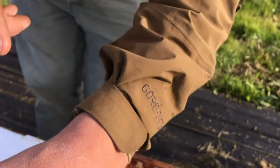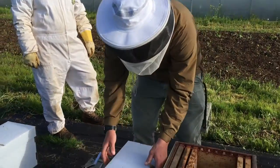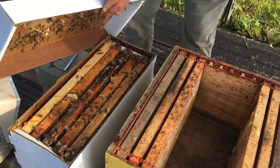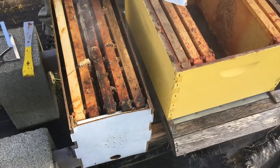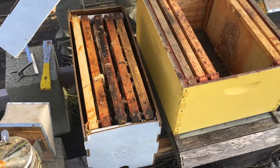When I pull the frames out, you'll be able to see the difference between a drone and a worker bee. The drones are male, the worker bees are female. You can see that the smoke got them down further into the hive. At first you can hear they're like, 'what the hell?' and then they just go down.